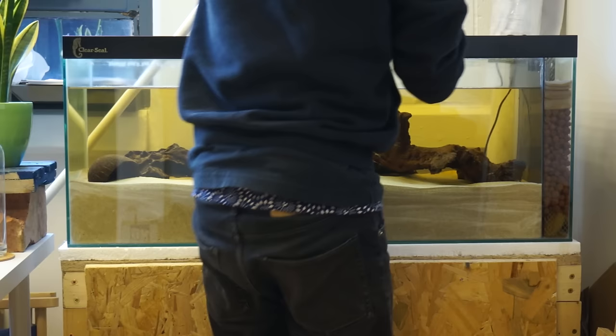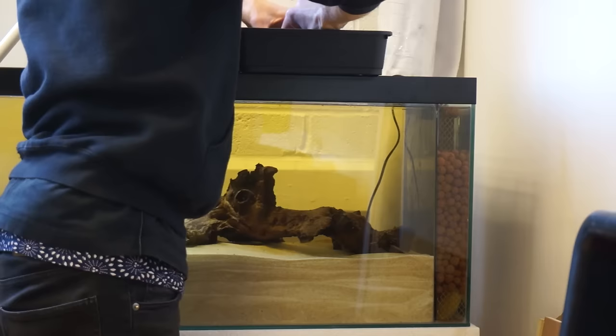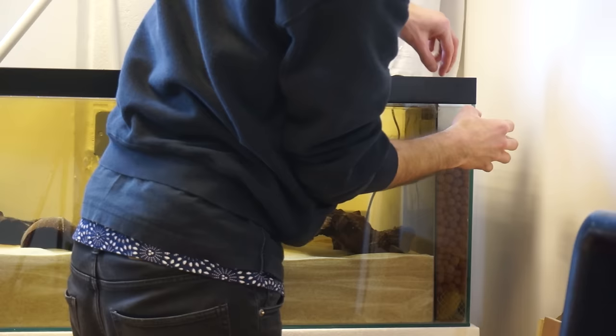Once you've also done your water change, remove your filter media and rinse it in some of the aquarium water, then replace 50% with new and 50% with old filter media.